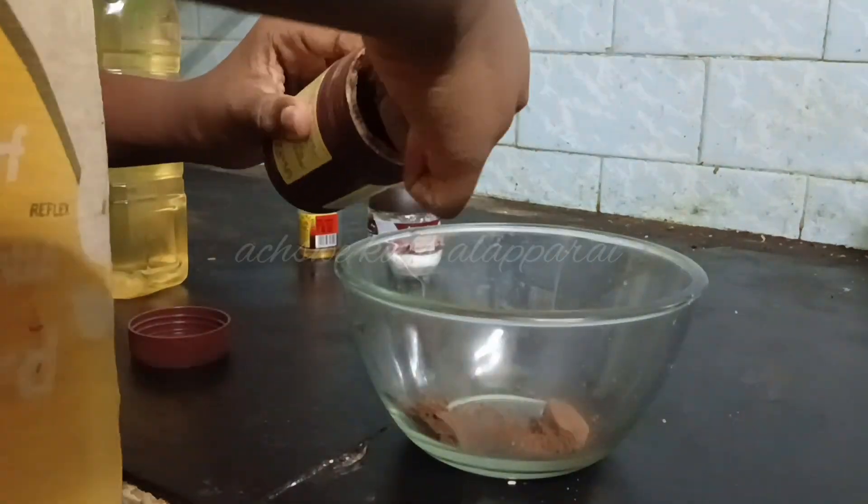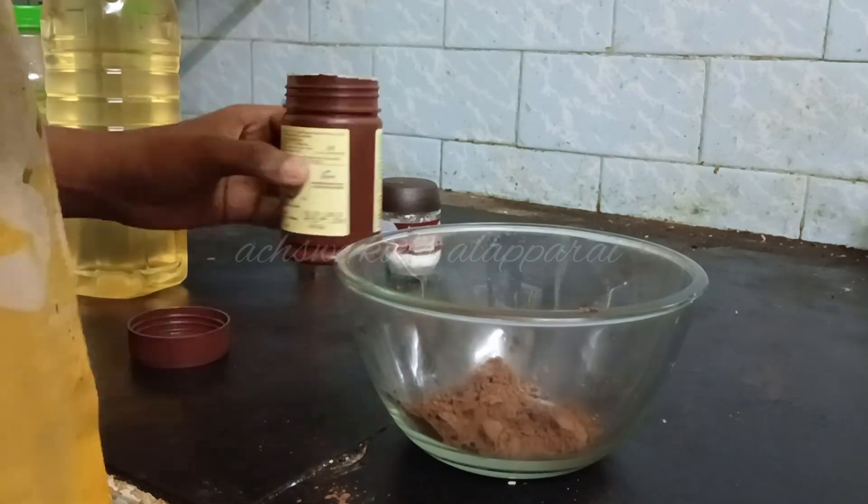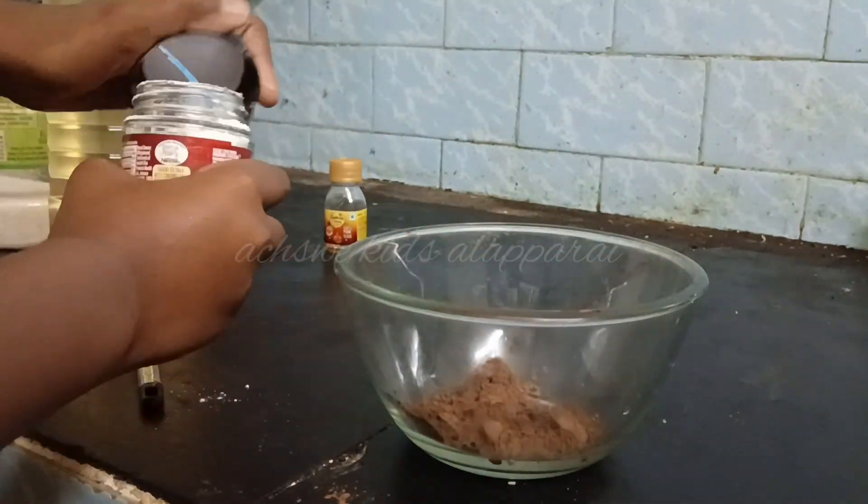Hi! Today's special chocolate — because my sister asked for chocolate, I'm going to make chocolate at home. Preparation in my own style.